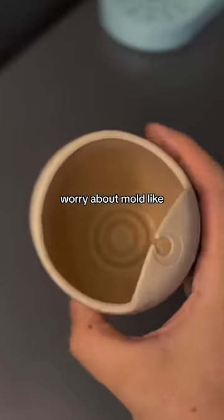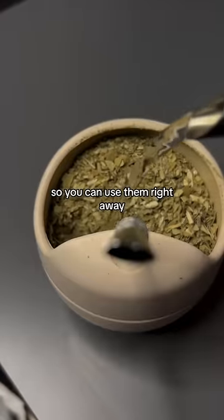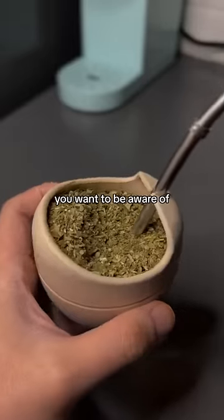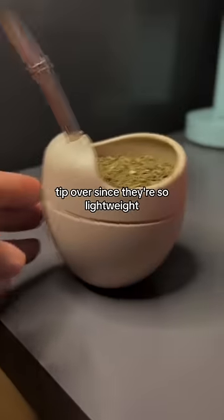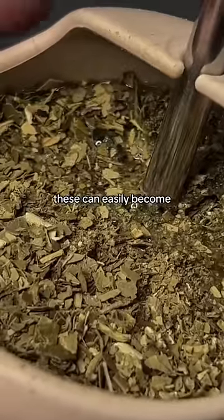With these, you never have to worry about mold like you do with a calabash. These also don't need to be cured so you can use them right away. But despite how good all of this sounds, here are a few things you want to be aware of. Silicone gourds are extremely flexible and squishy, which makes keeping a mountain of mate difficult. They're also very easy to tip over since they're so lightweight. But as long as you're careful, these can easily become your daily driver.